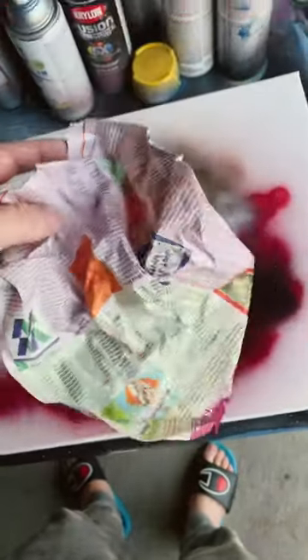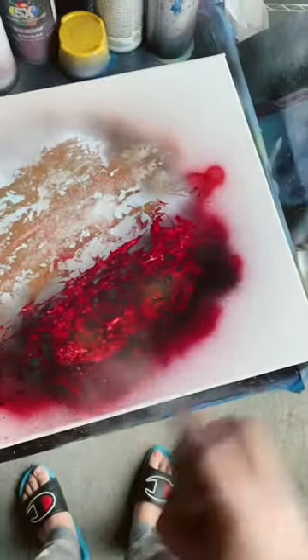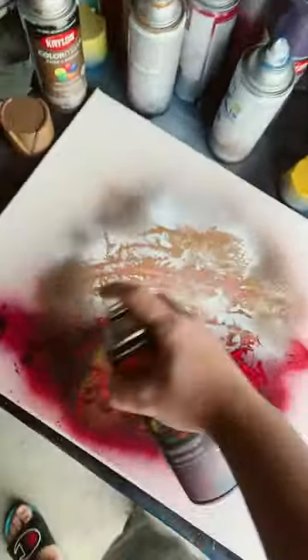Alrighty, that looks good. Now we're going to take our uncrumpled paper and lay it on there. I think it's a little extra on the hell side, so we're going to add a bit of orange. Now I'm going to add the black shadow.